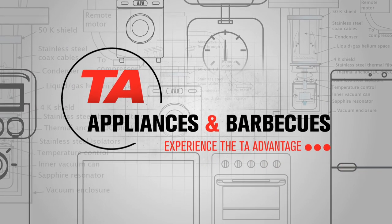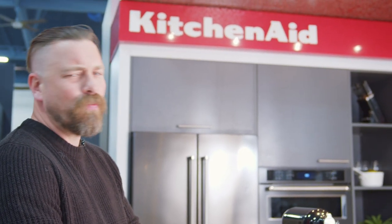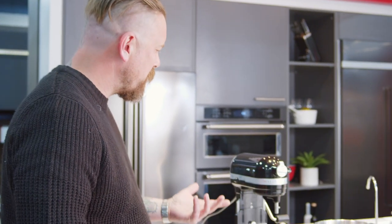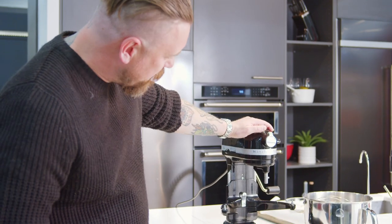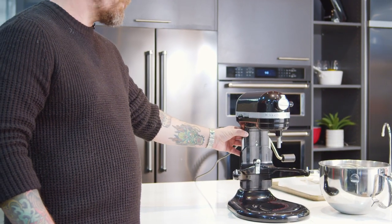Hey guys, it's Chef Brendan here from TA Appliances in Kitchener and I just want to take a hot minute of your time to mix it up a bit. Let's talk about stand mixers. Right here we got this KitchenAid Professional 600 — it's a beautiful, beautiful stand mixer.